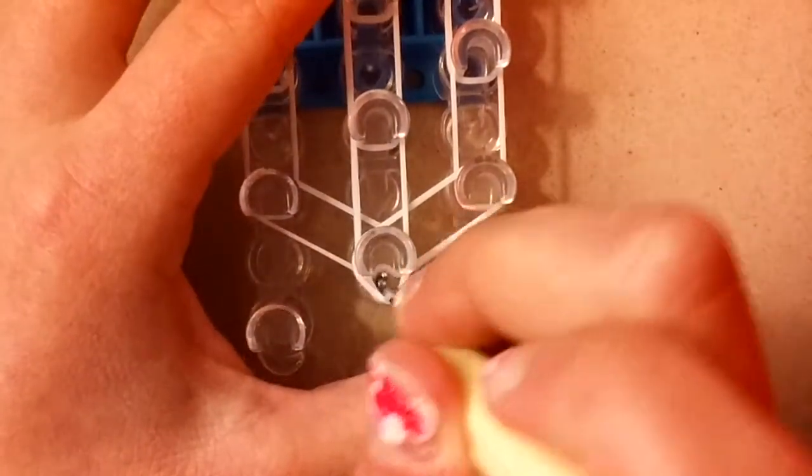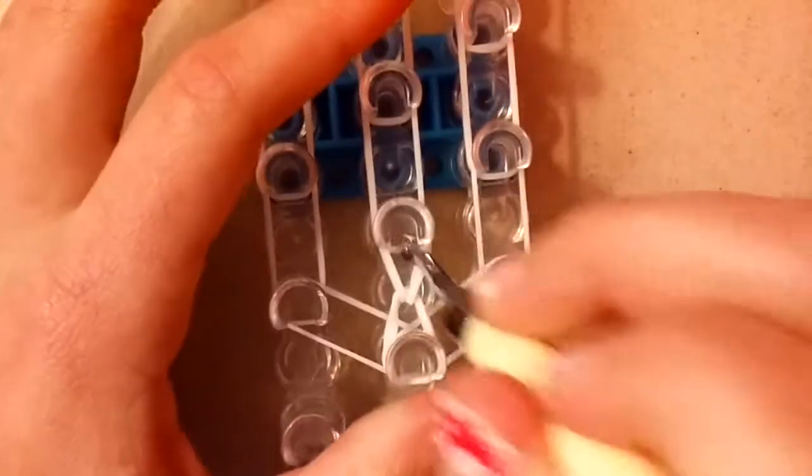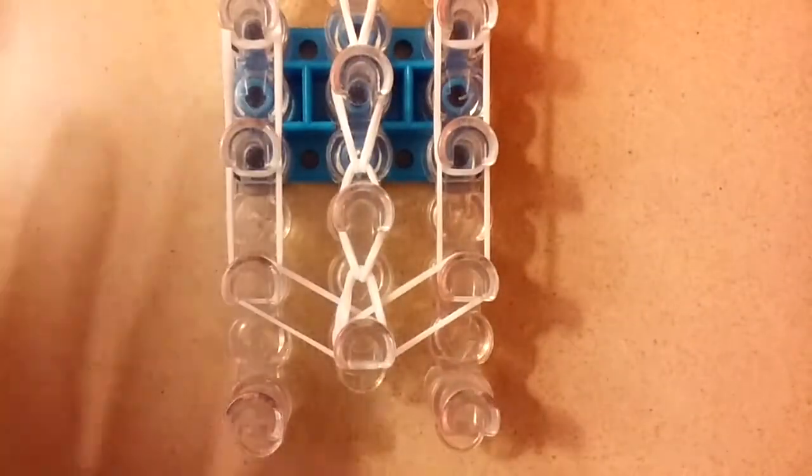Go inside here, grab this band and loop it forward, grab this band and loop it forward, and just loop the middle single chain all the way up. I'll be back once you're done looping.